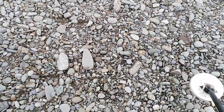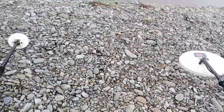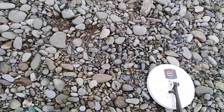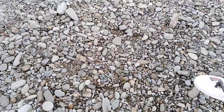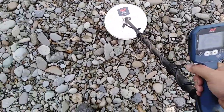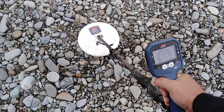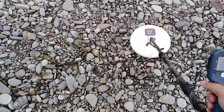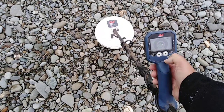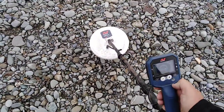Easy target I think. Now the response closer to the coil is much better. I'd get it if it was basically a surface target.